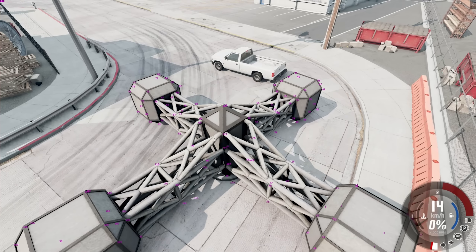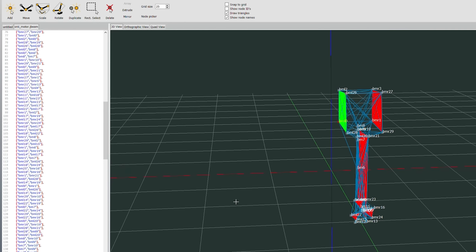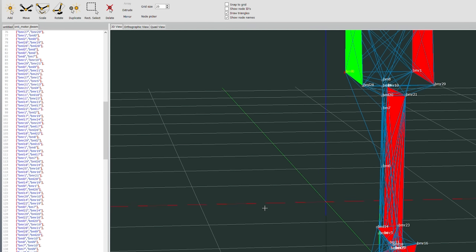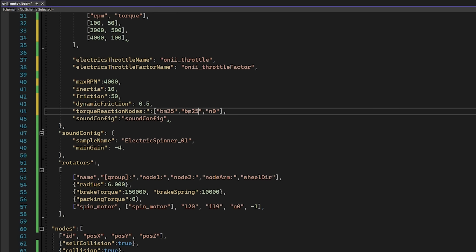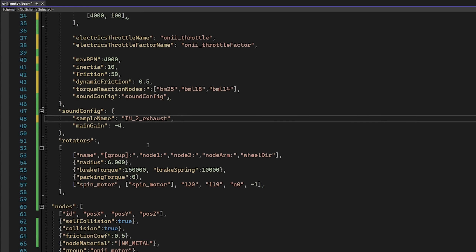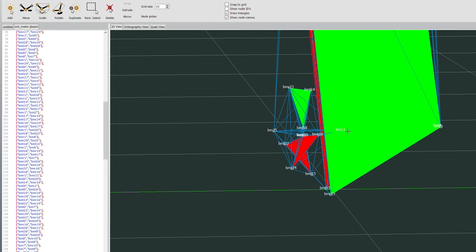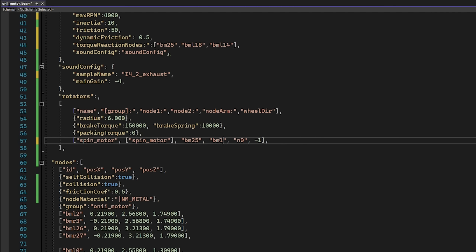We might actually work upon this controller. Much like a normal boat, you can set an amount of throttle and it'll just sit there. Our torque reactors are going to be BM25, and then I'm going to guess like 18 and 14. Plop that in there, and that should grab upon that main gain. This is where things get a little bit complicated. Our shaft is BM25 and 11.